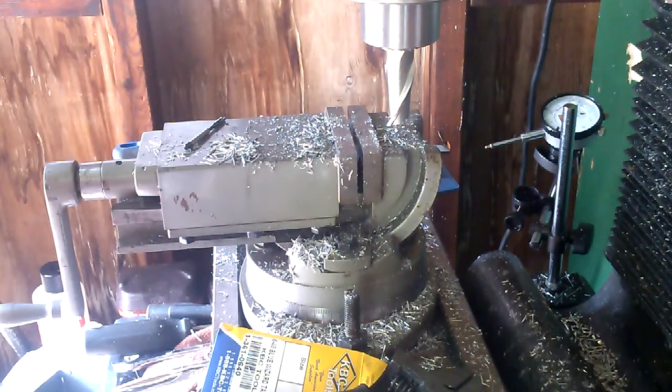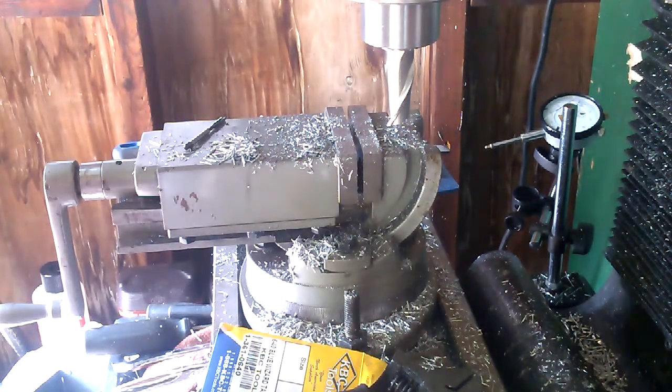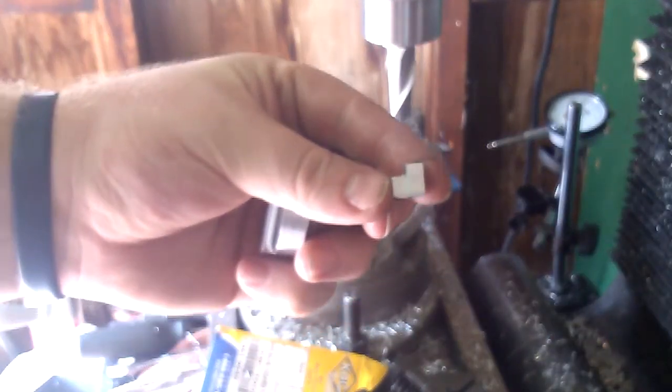Although this thing is a little bit of a pain to put together. Alright, so that's our nut. You guys have yourselves a good day.